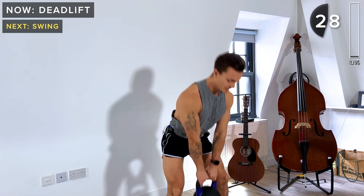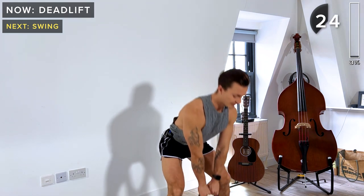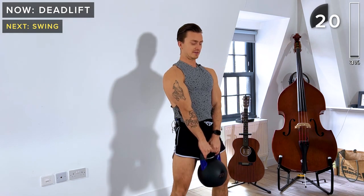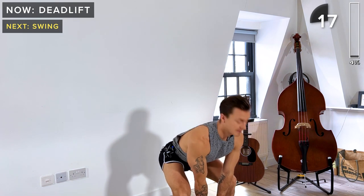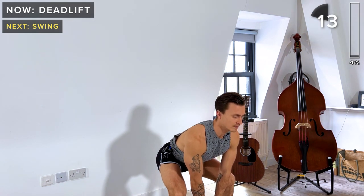You can slightly turn out the toes if you have limited mobility as you're going down. That way, if you bring the toes out a bit, it might be a bit easier to bring the kettlebell up, depending on how that feels for you and your current mobility.